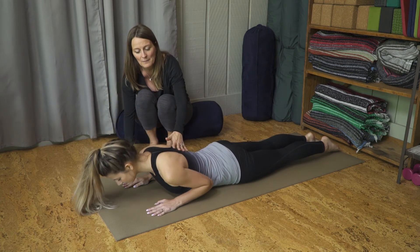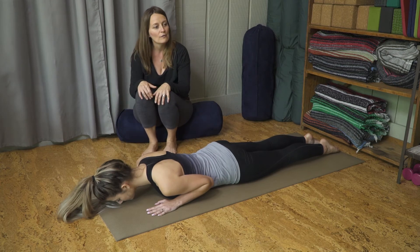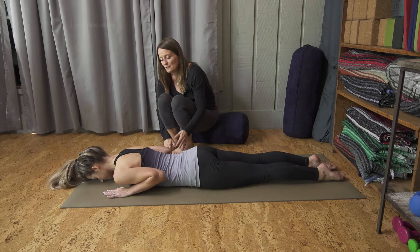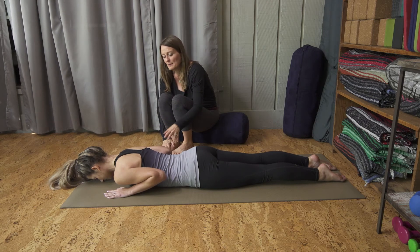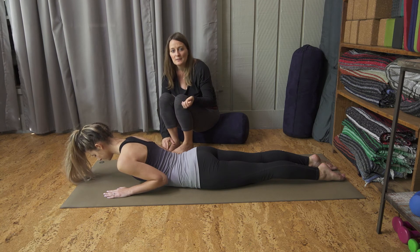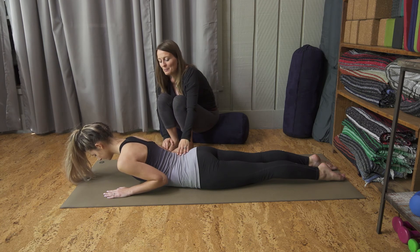And then you lower down. You do that about 3 or 4 times in repetition. After you've done the pose a couple of times using your hands for stability, you can really check and make sure that the pose is specifically targeted into your low back.